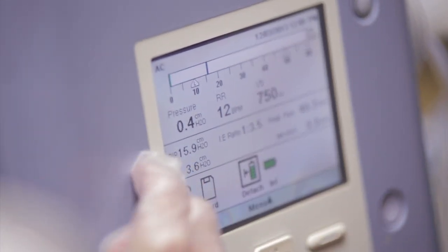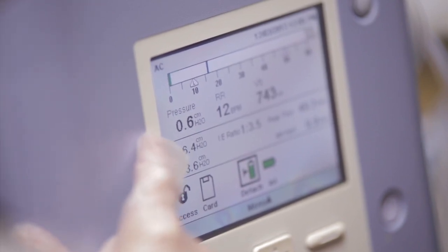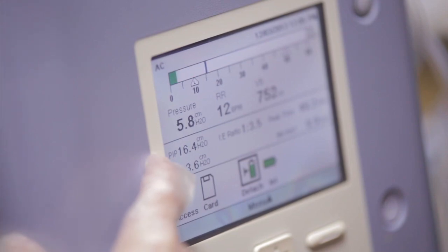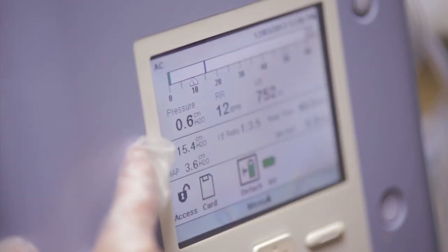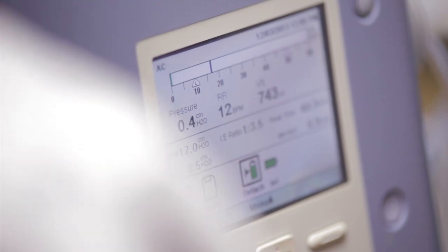Your PIP right now, before we drop the cuff, is at 15.3 — it's a little variable, showing around 16.4 depending on where I'm reading on the scale. You have no PEEP, according to your doctor's recommendations. I'm going to drop your cuff now.